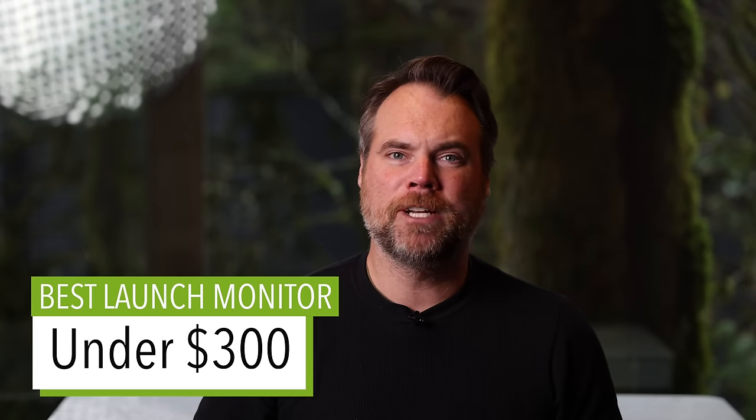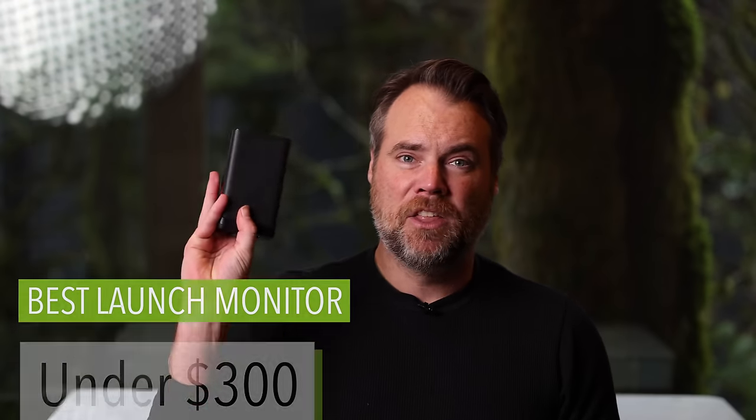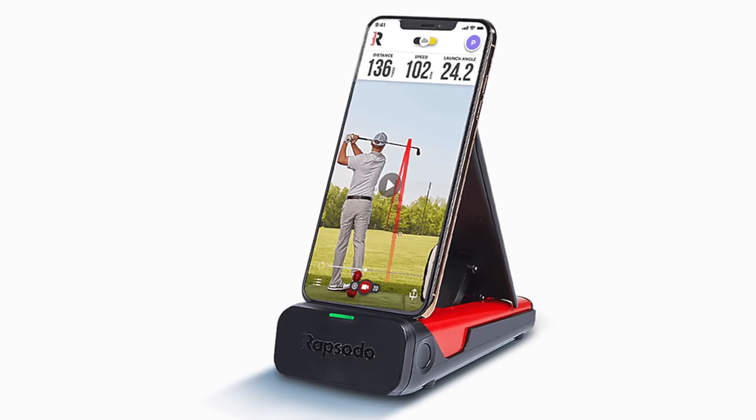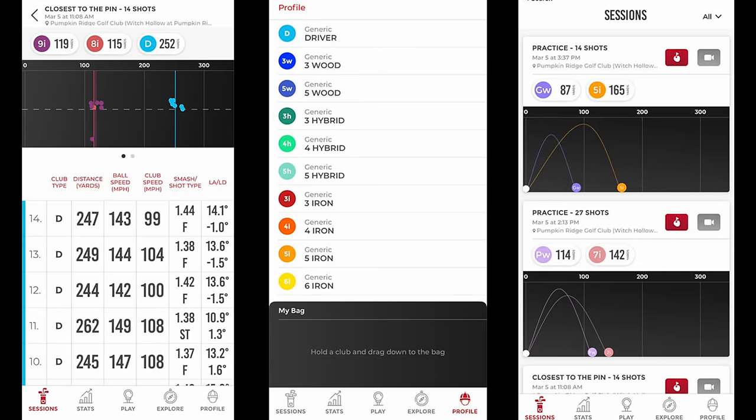First up, best launch monitor under $300 — that is the Rapsodo MLM. It originally retailed for $500 and was one of the first launch monitors I ever used. You put your phone on it and use the phone screen to get all your numbers. It's one of the cheapest launch monitors that gives you lateral data, so you can see not only how far you're hitting the ball, but how far offline. At $300, it's not the most accurate, but it'll give you trend data and make hitting on the range a lot more fun.